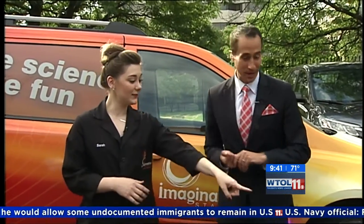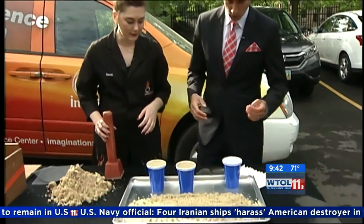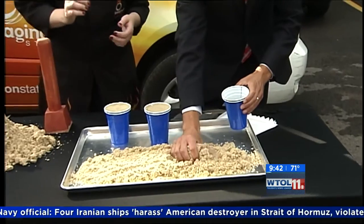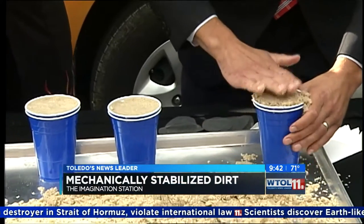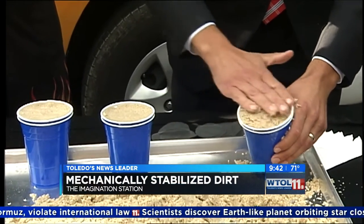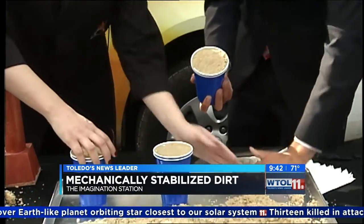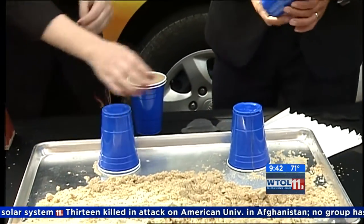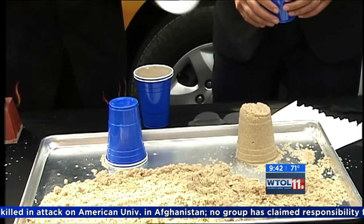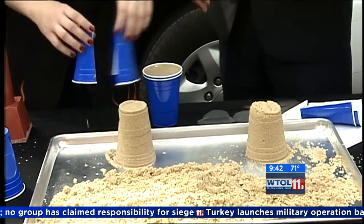What are we getting into today? We're not just gonna be playing in the sandbox, but that's where we're gonna start. What we're talking about today is mechanically stabilized earth. We're starting by building a sandcastle because this is kind of the first engineering we do as kids — going to the beach. So go ahead and flip your cup over. Now take off the top cup and peel away the sides — look at that, a beautiful sandcastle!